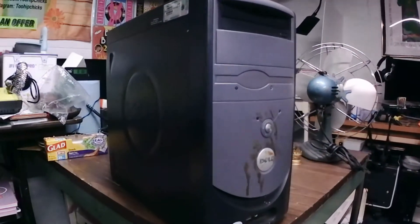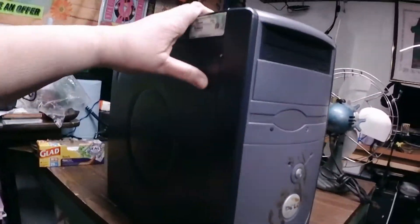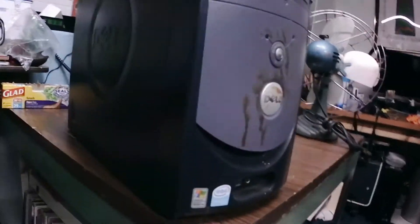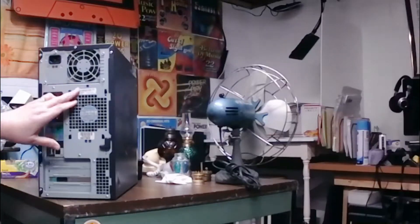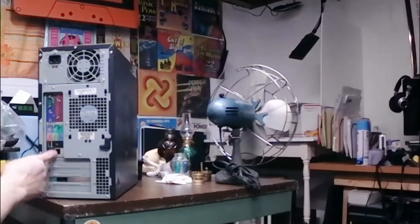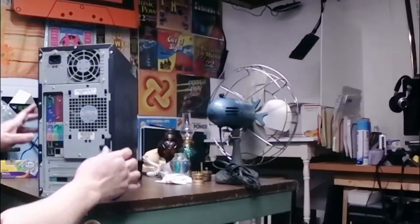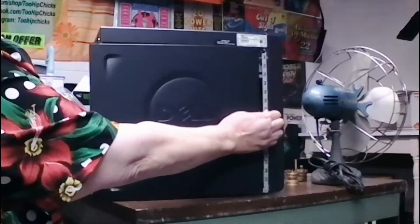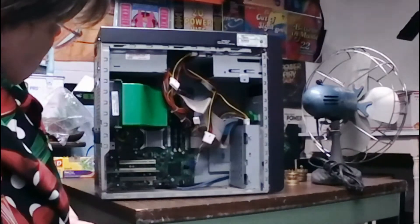Forgive the glitches on the video and the movement, but I'm testing a new camera out. So this is the free computer, a Dell. It had Windows XP originally. It's pretty nasty looking. It's got the old Windows 7 key on it. Going through and looking at it a little bit, it's got the IO plate on the back, so it's going to be an older unit. I'm going to pop it open and take a look inside, which is also pretty grody.